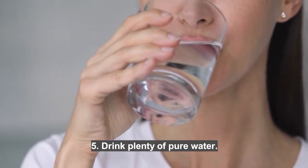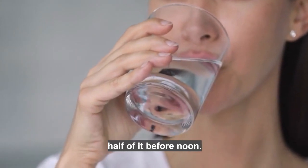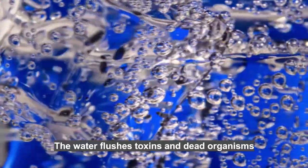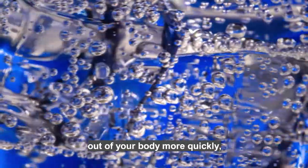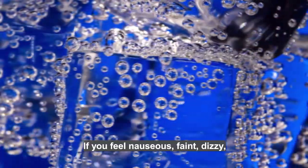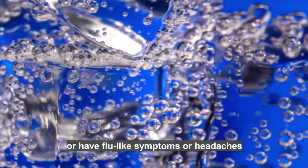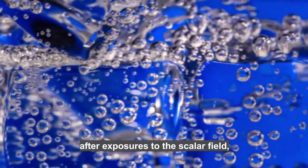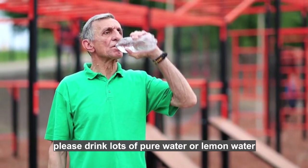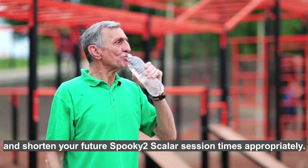5. Drink plenty of pure water. Ideally you should drink 6 to 8 pints a day, half of it before noon. The water flushes toxins and dead organisms out of your body more quickly, and it improves your electrical conductivity. If you feel nauseous, faint, dizzy, or have flu-like symptoms or headaches after exposure to the scalar field, please drink lots of pure water or lemon water and shorten your future Spooky 2 Scalar session times appropriately.